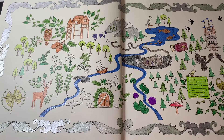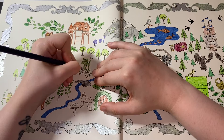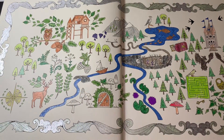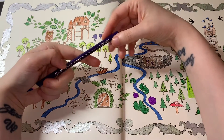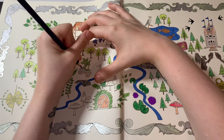You guys are amazing — I absolutely love you guys so much. I'm just going to sharpen the pencil. This one is purple, number 093, and I'm just going to color in the grapes.